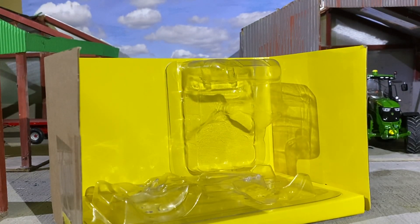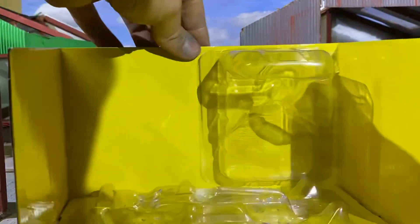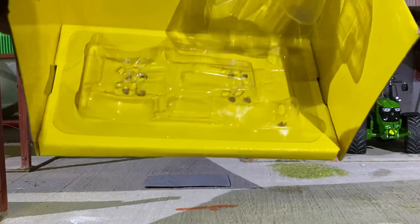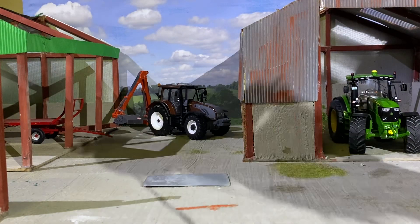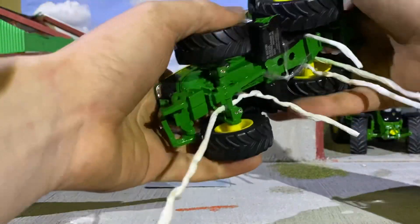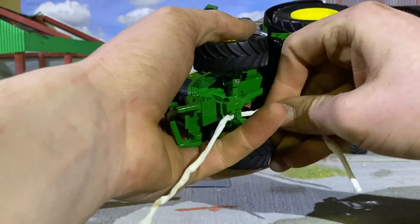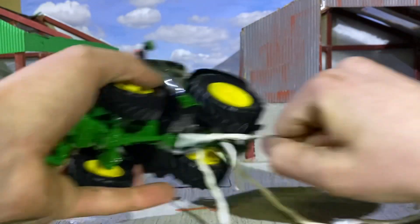It's out of the box. This is just literally cardboard with a yellow background on it, and the model can sit back in there safely if you needed to transport it. It has a few strings on it so we'll pull these through.